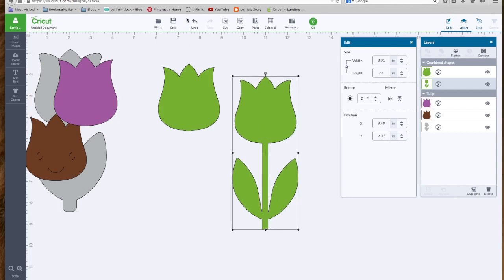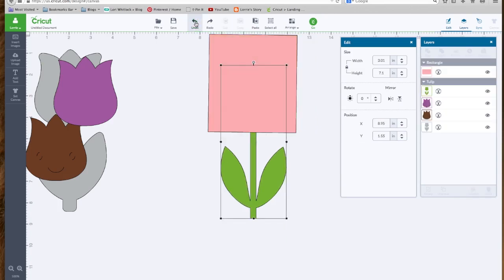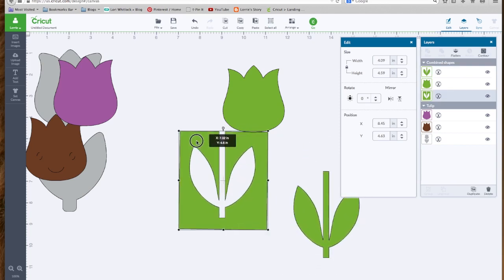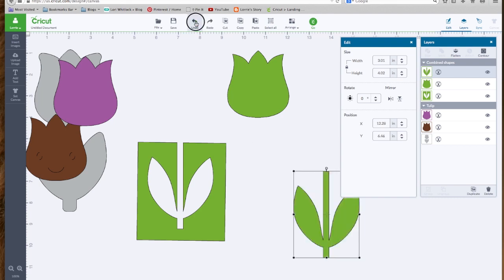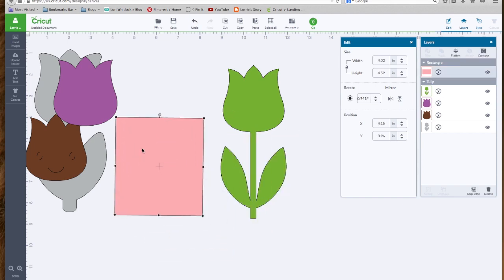Now if we wanted just the stem, let's go back by hitting undo. Say we want just the stem — let's move the rectangle here over the flower portion. Select them both — you can click on each individually or just drag a box around them — and hit Slice. Anywhere the two lines intersected became a cut line. So now we have a stem, we have the negative space, and we have our flower. That's what the slice tool does.